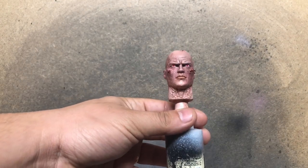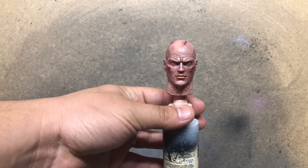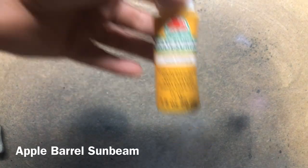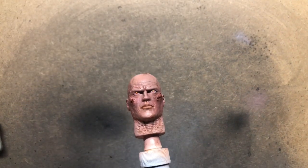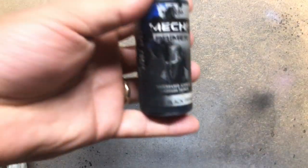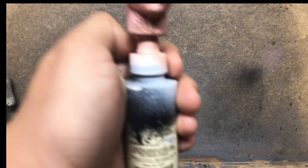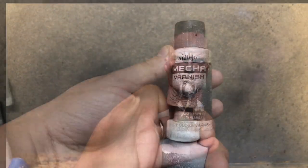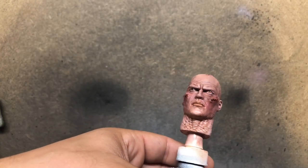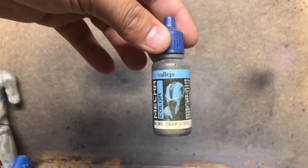Coming back in with that Vallejo Red, we're going to start placing some of the eye colors — the red is going to be the base we work from. We're going to add some Apple Barrel Yellow, and I'll list all these paints in the description. You can see we're starting to create the Sith eye effect, and the last colors we're going to use are Mecha Black followed by Mecha Gloss, which gives us that shine effect a lot of us look for in Hot Toys eyes.